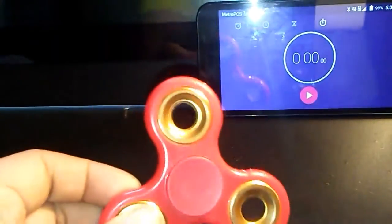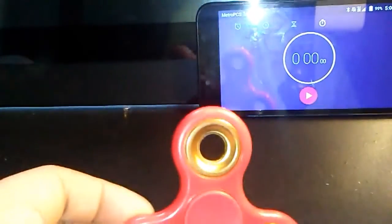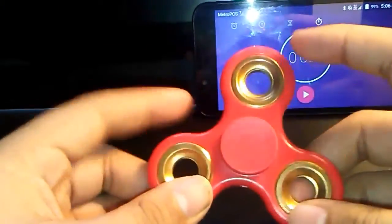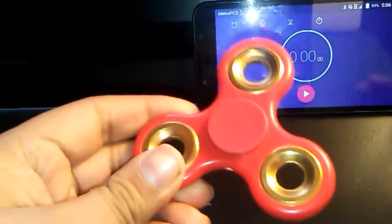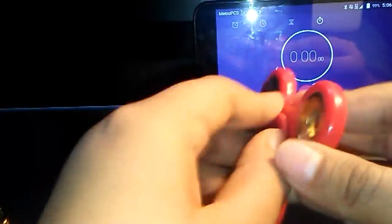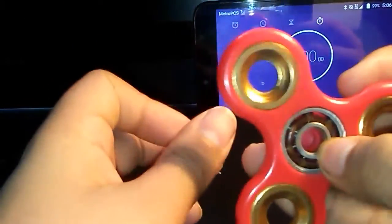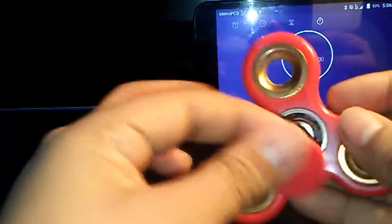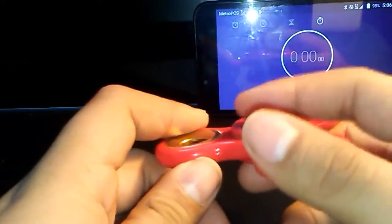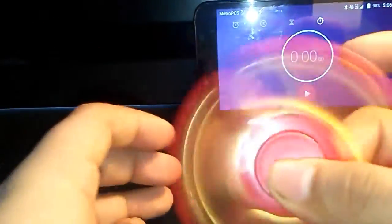This is the first fidget spinner we're gonna be reviewing. This is a regular three-bearing spinner — actually these bearings don't spin, I don't even think they're bearings. You can pop out the bearings, so it's kind of silent. I haven't popped this out yet, I don't feel like doing it. You have gold because we're all about that money. This is the spin — looks pretty nice.